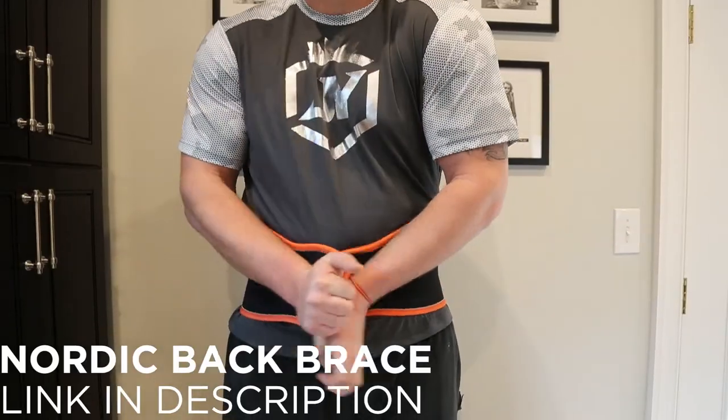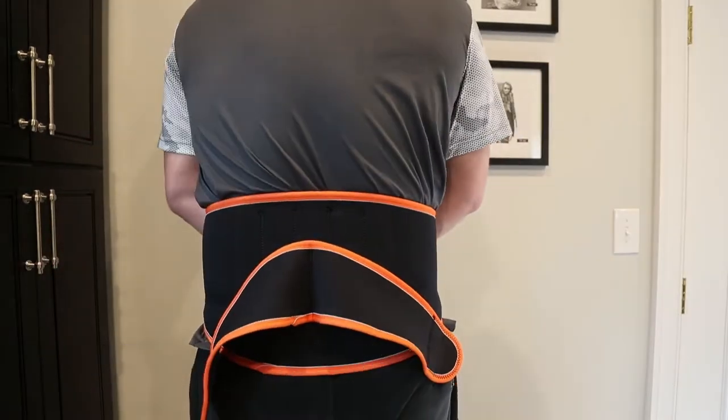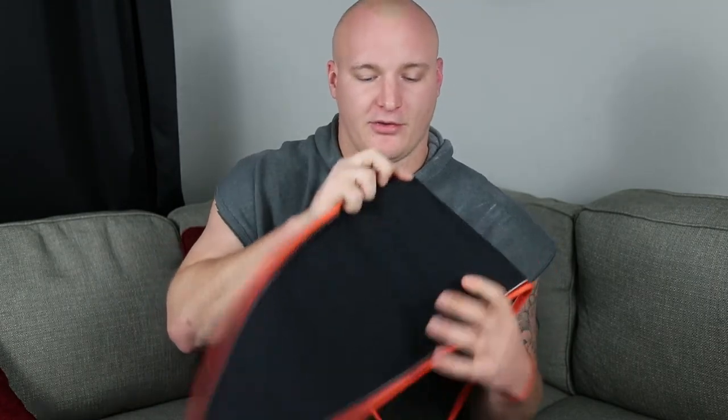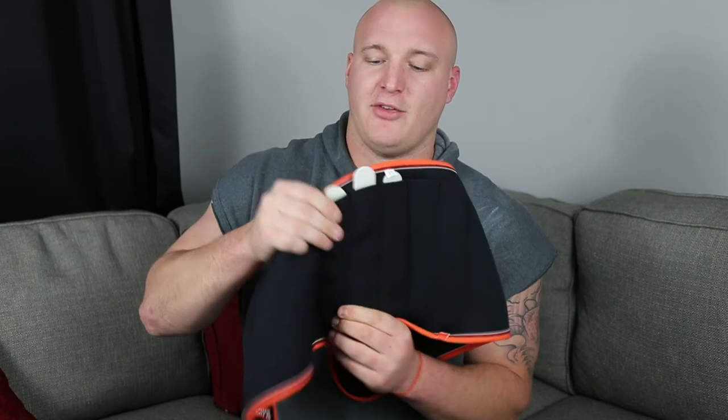The next brace I want to get into is something I see a lot of throwers using — specifically javelin throwers, since that event puts so much impact on your body with the arching backwards. You also see it quite a bit with hammer throwers. These are the Nordic belts — I'll put a link in the description. It's the same concept as the double-strapped belt, but the difference is it's got these ribs that go in the back — about five ribs, each slot has a little ribbon — giving a bit more rigid back support. It's the next level up, and it also pulls from the side, engages your core, and feels really good.